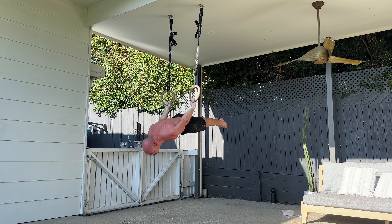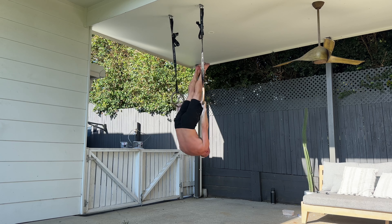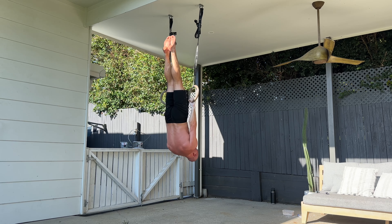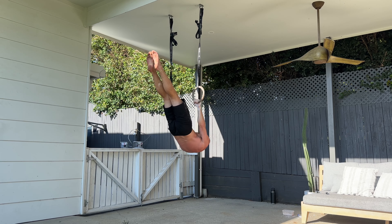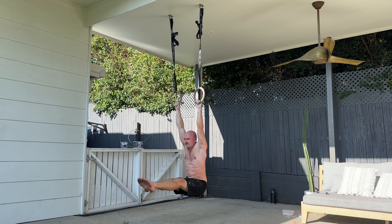And then you'll pike down into German hang, find yourself in inverted hang again. Then your version of front lever, whether it's full, straddle, or half lay. And then you want to make sure that you finish in a hanging L-sit, nice and controlled, and then you stop.